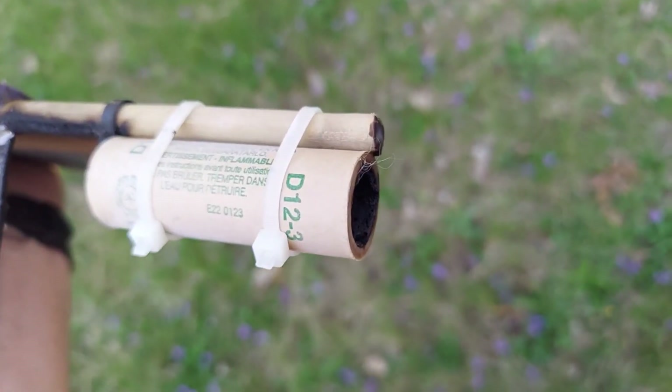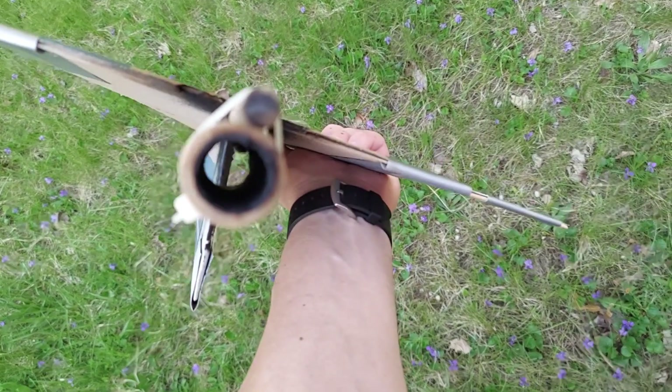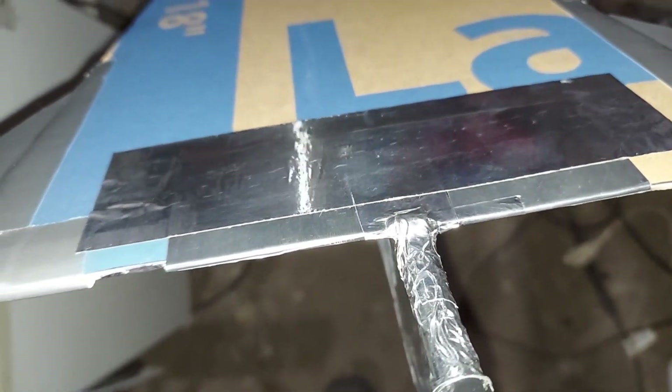Looking closer at the engine — there's no nozzle left. This is a brand new D12 engine from Estes, so I don't think I've ever seen that before and I'm not sure what it means. I put some aluminum flashing around the sides on the back end to protect it for the next attempt.